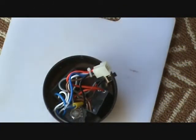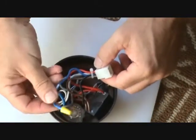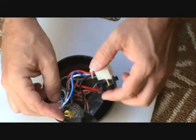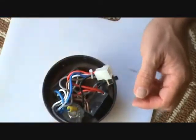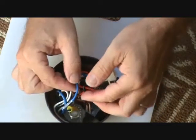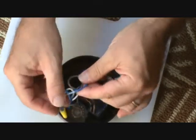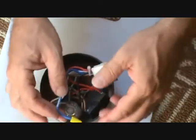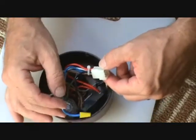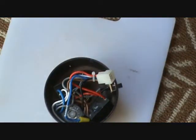You might have seen it and asked yourself if Joe was going to tell you about this blue wire. Well, this blue wire says it's for a light. If this fan had a light kit on it, this is the wire that would be hooked up to that.